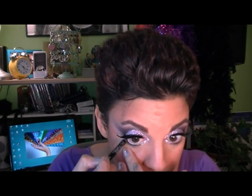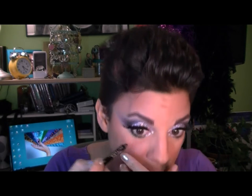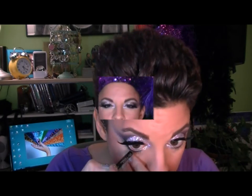The last thing I'm going to do is line my water line. I always wait till last because I wear contacts, and I don't want it to fade off or get in my eyes and really irritate them. I'm using Urban Decay's 24-7 pencil — it really stays. And presto chango, I am now a Vegas showgirl.